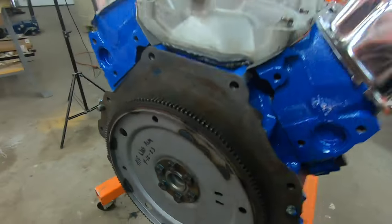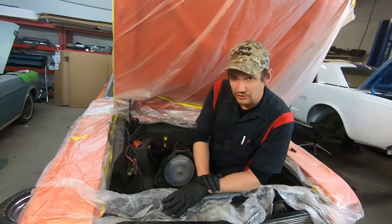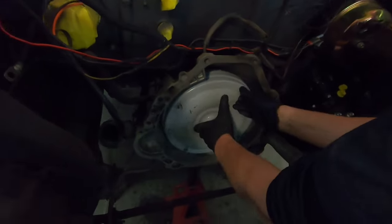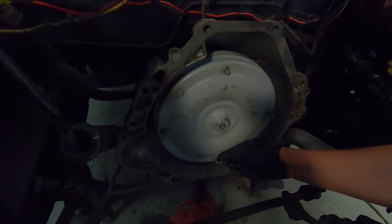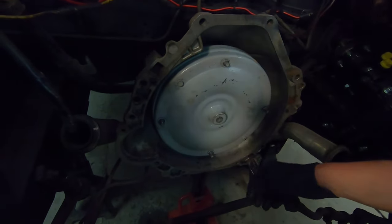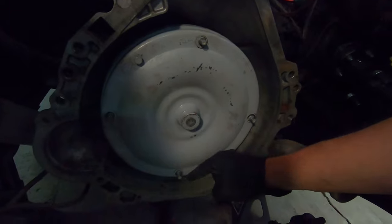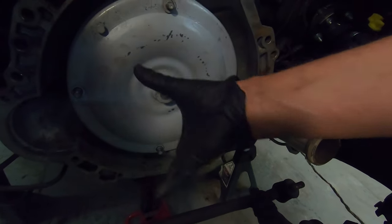Inside the car we have an automatic transmission, C4 auto. I like to make sure that the torque converter didn't fall out partially during the removal process, so I verify that the studs are all the way into the bell housing. Ford loves to use studs, so I like to place one down facing a certain direction — that makes it easier to line the flex plate up with the converter.